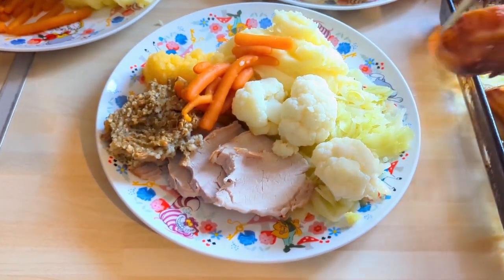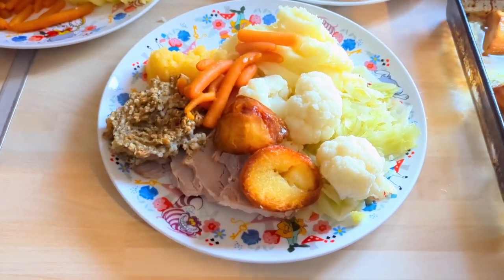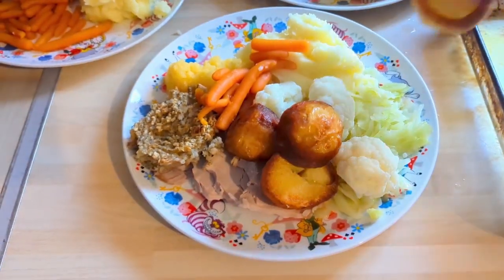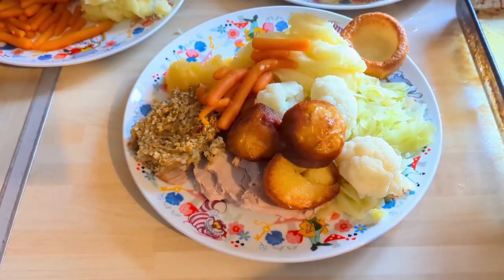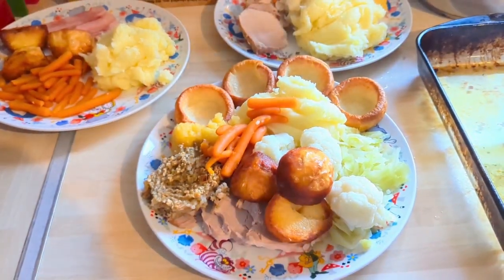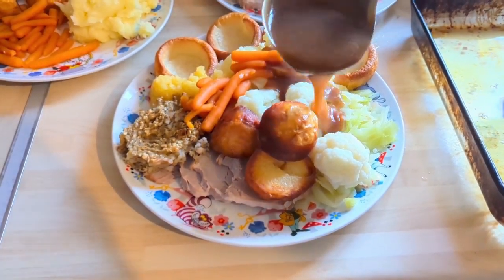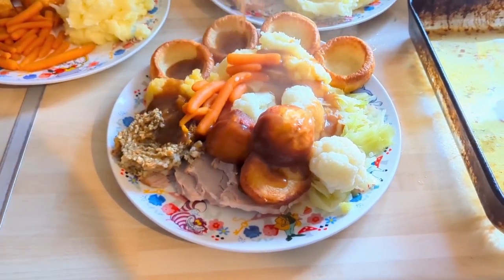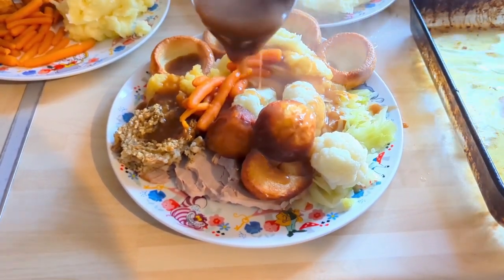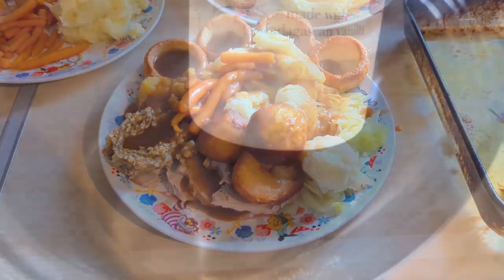These are tinned carrots because my youngest likes those best. And there are Mr Howey's roast potatoes — they were beautiful. His tip is to use very hot sunflower or vegetable oil with just salt to get them crispy. Those are pre-made Yorkshire puddings because I didn't have any eggs. And homemade gravy — it was delicious.